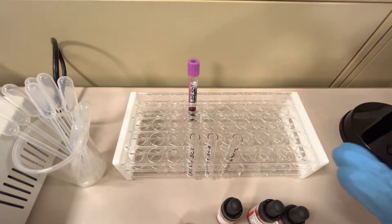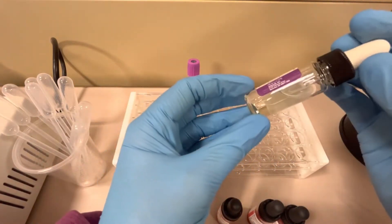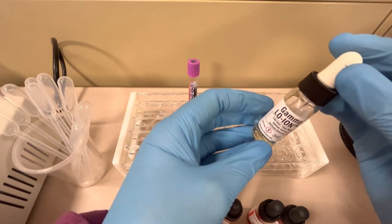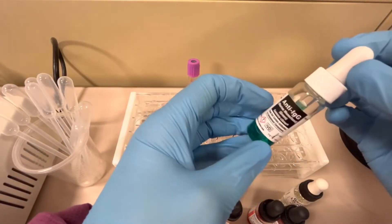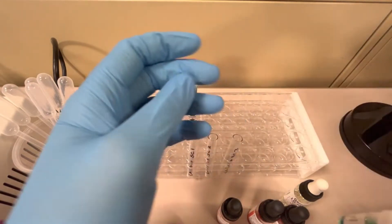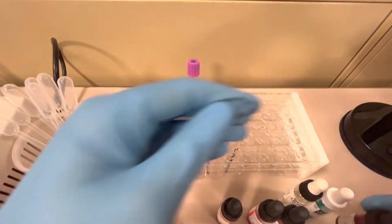You'll also need a potentiator — I'm using low ionic strength saline, or LISS. This encourages any antibodies present to react in the tubes. We also need an AHG reagent; I'm using a monospecific anti-IgG for this particular test. And finally, we need check cells for the end of the procedure. Those are all the reagents we need.